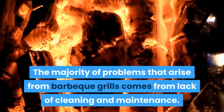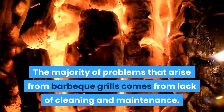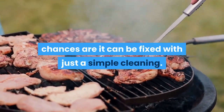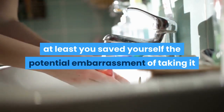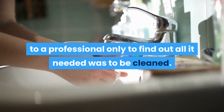The majority of problems that arise from barbecue grills come from lack of cleaning and maintenance. That means if you notice something does not seem quite right with your barbecue grill, chances are it can be fixed with just a simple cleaning. Even if you clean it and still find that it is having problems, at least you saved yourself the potential embarrassment of taking it to a professional only to find out all it needed was to be cleaned.